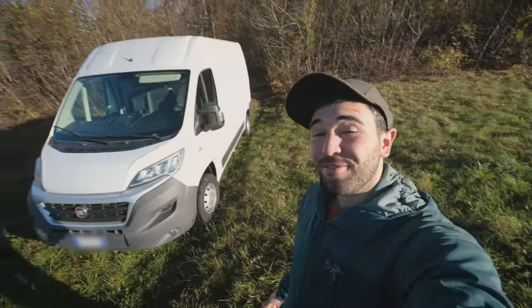What's up guys, welcome back to my channel and to another video. This is not an adventure video like you're used to, but I'm going to introduce you to my very first and new van.